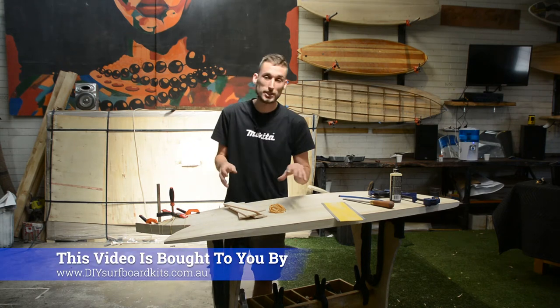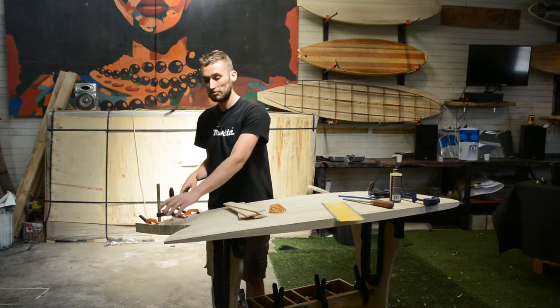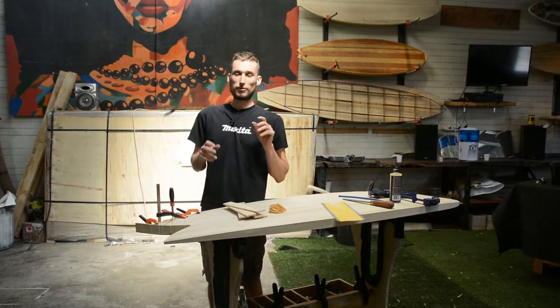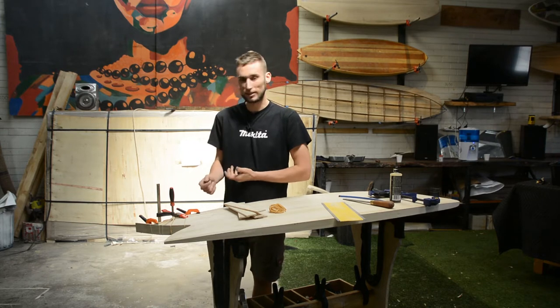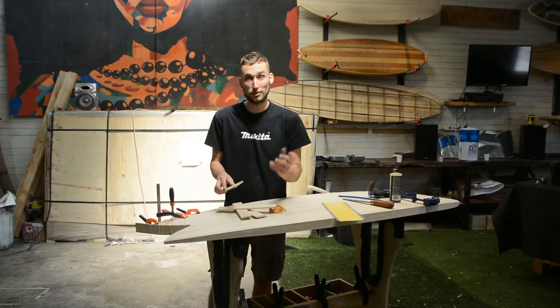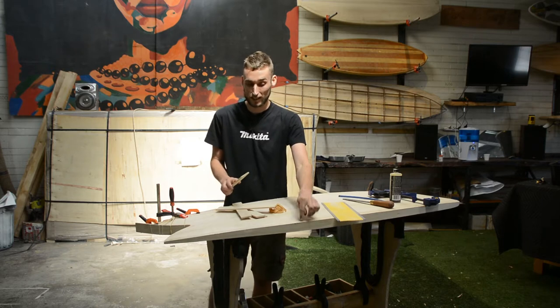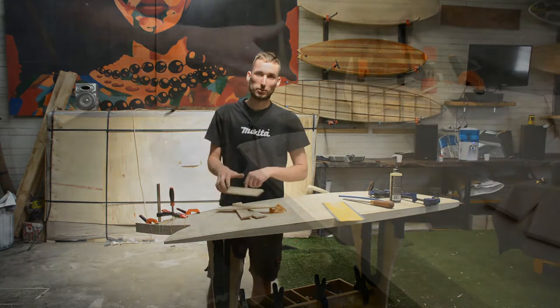You're building a fish and you've just finished attaching your rails. Now it's time to get your fishtail built up so you can shape it as well. At first glance it may seem a little daunting because there's no easy way of clamping these things in place, but it's actually a lot easier than you probably think — easier than attaching the outside rails. So there are a few tricks we're going to use, so let's get onto it.